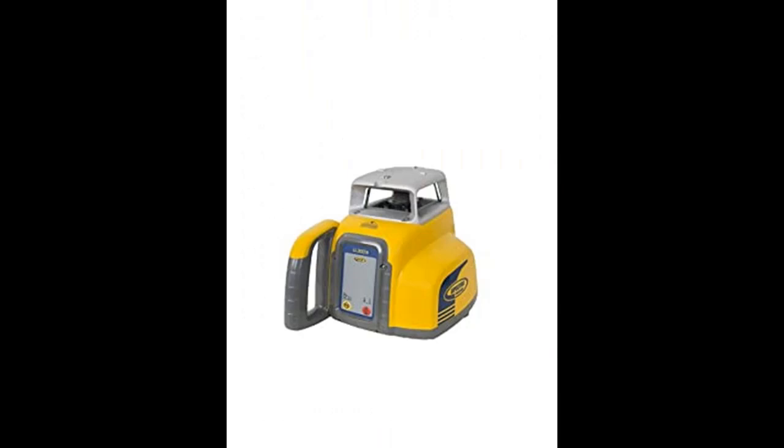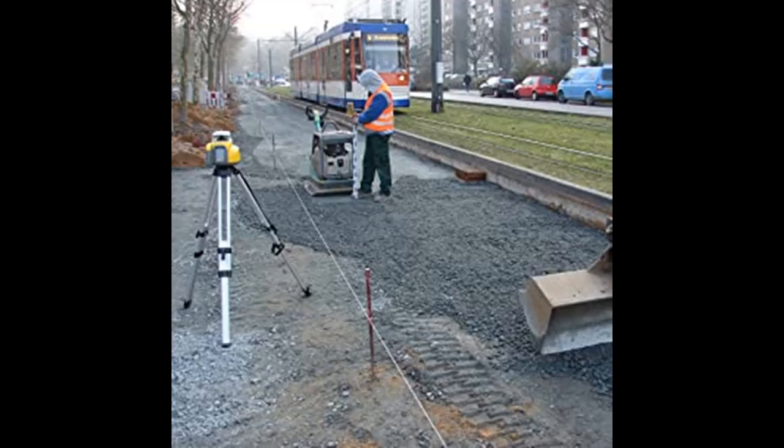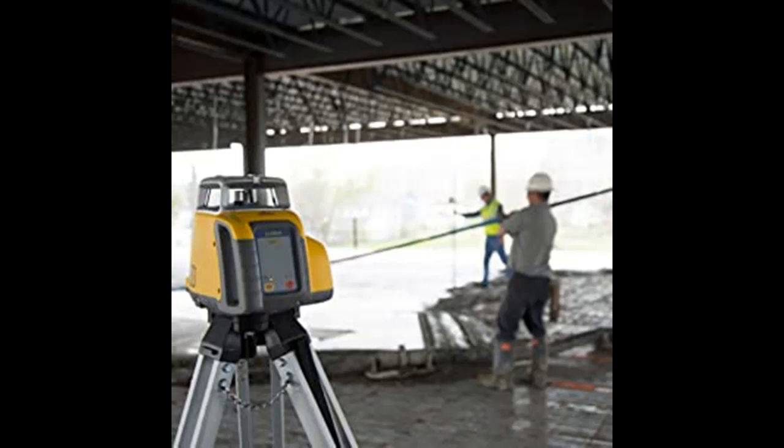The HL700 Receiver features a digital readout of elevation that provides a numeric display of ±2 inches (or 5 cm), displayed on the large front and rear LCDs, which show exactly how far the elevation is from on-grade. To save you time, accurate measurements can be made without moving the rod clamp. Selectable units of measure include millimeters, centimeters, feet, and decimal or fractional inches.